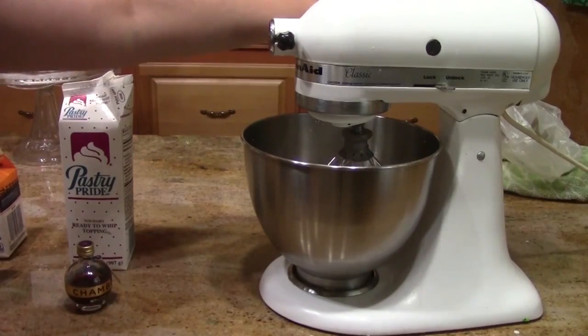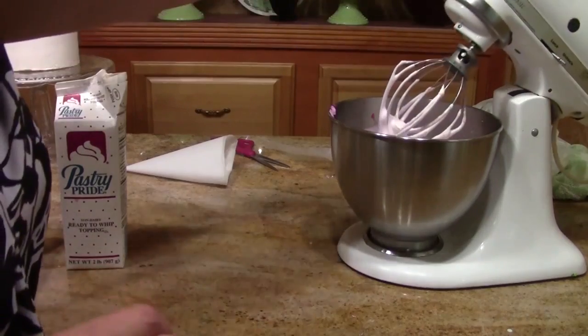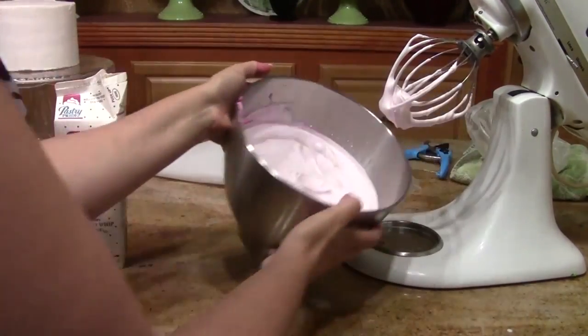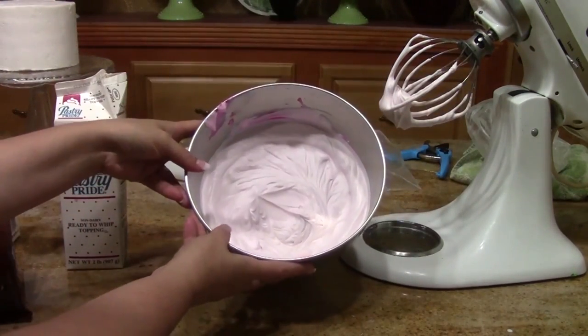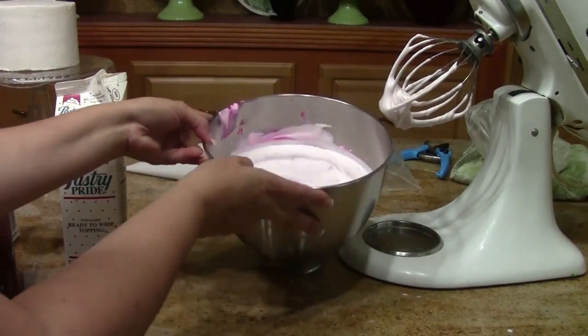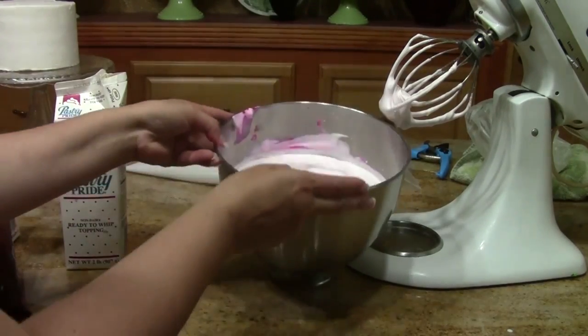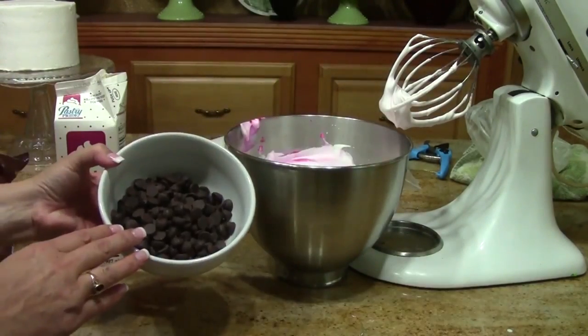Be careful not to over-whip — whether you're using pastry pride or whip topping with pudding, you'll get a mousse if you over-whip. Just bring it to about the right consistency. I added just a tiny touch of pink to enhance that raspberry color.